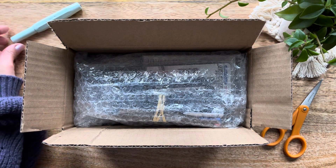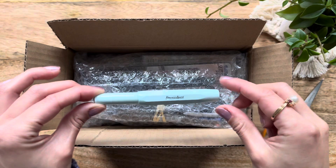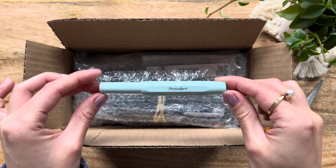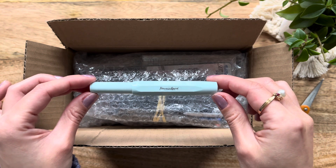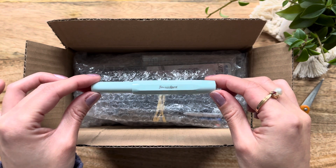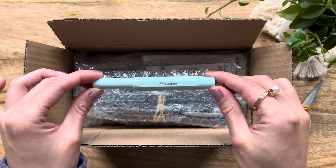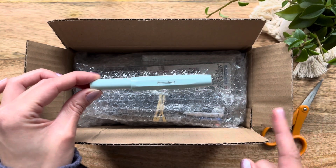Before we get started, I just wanted to do a huge shout out for my brand new Kaweco Extra Fine Sport Fountain Pen. I absolutely love it. I just unboxed it the other day, set it up, and I've had a chance to play around with it. If you're interested in seeing the setup video for that, I will link that in the card section up above.